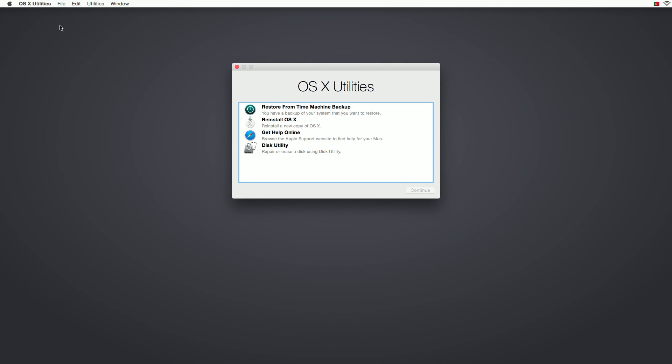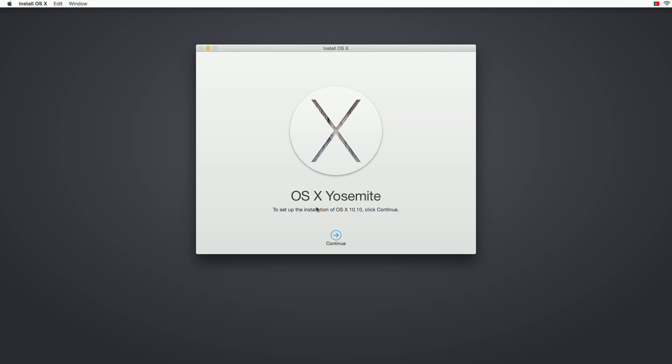We are back. Once we press that Recovery option, we will have this screen right here, which gives us a few options: we can restore, reinstall, get help, and use Disk Utility. What we need is to reinstall OS X, so press Continue.